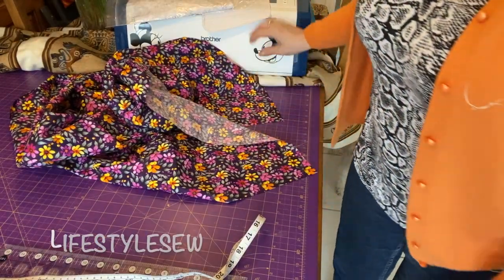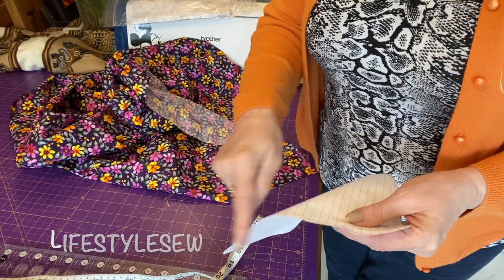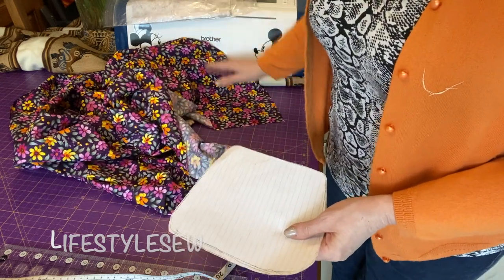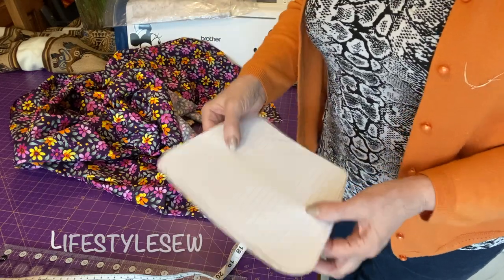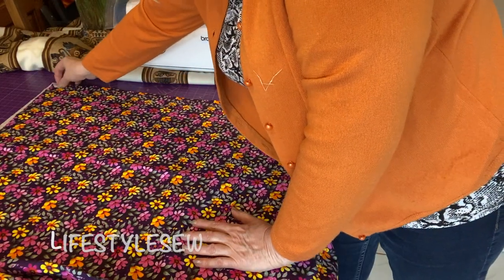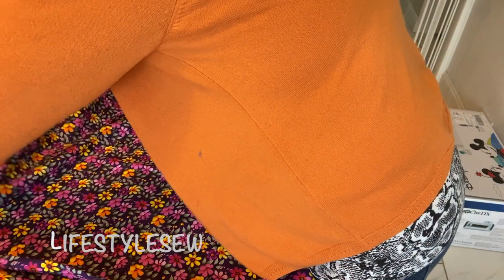Don't forget you must put seam allowances on this — whatever seam allowances you like — all the way around, and on your straight bit too. You've just had the exact measurements, so this is the exact measurement, meaning you need seam allowances. I'll put both lots of material underneath together — I'll just slip one underneath the other.